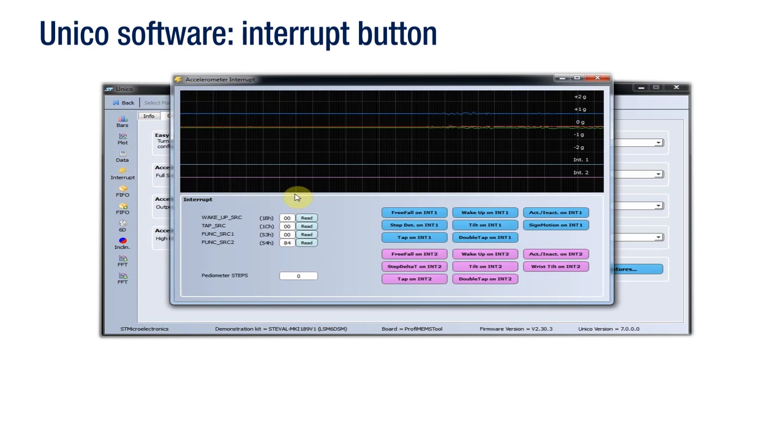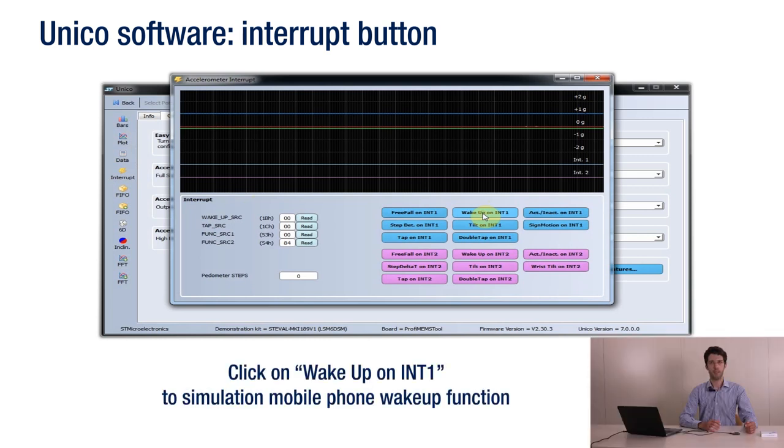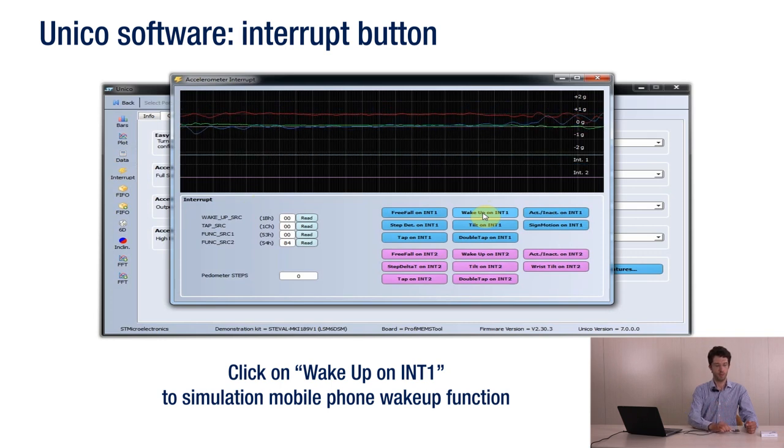By pressing the Interrupt button, you can display a list of programmable interrupts. For example, click on Wake Up on Interrupt 1 and you'll simulate a function commonly used in mobile phones — when you move the board, you wake it up.